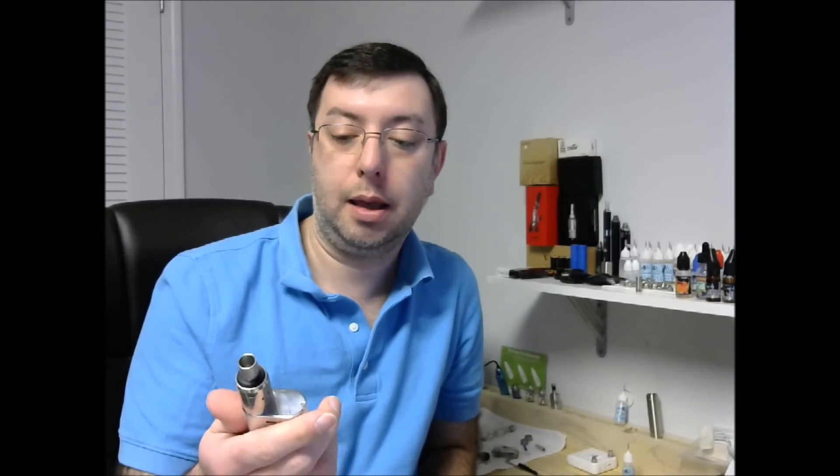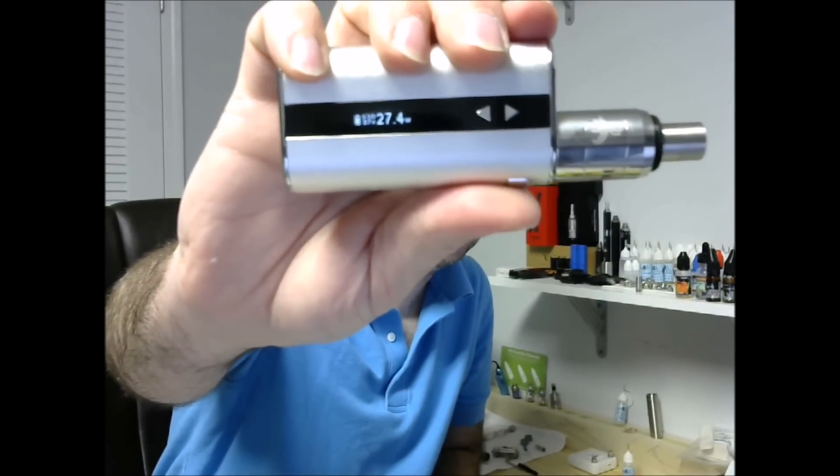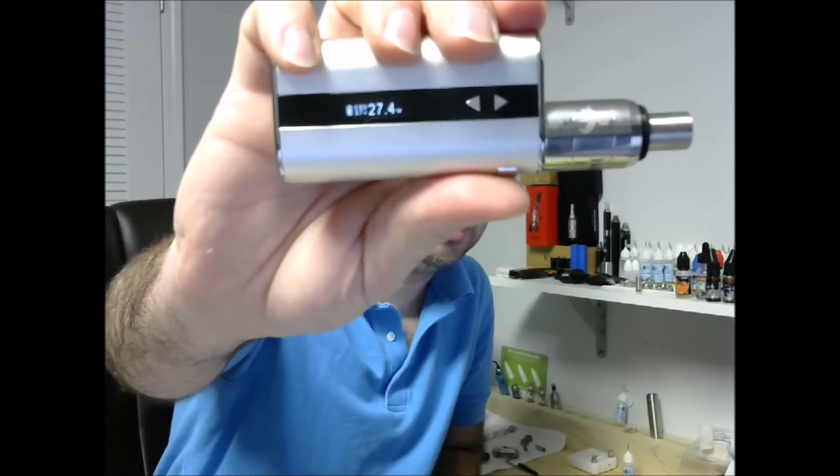I've been using it maybe 20 hours — the whole afternoon yesterday and a couple hours this morning. The battery is still at almost full, probably 80-90%. They don't give a true percentage but it's lasting. And that's at pretty much 20-25 watts of vaping constantly. So the battery is wonderful. Overall it feels great, solid, same finish as before.